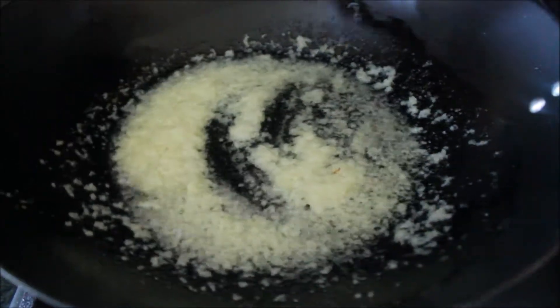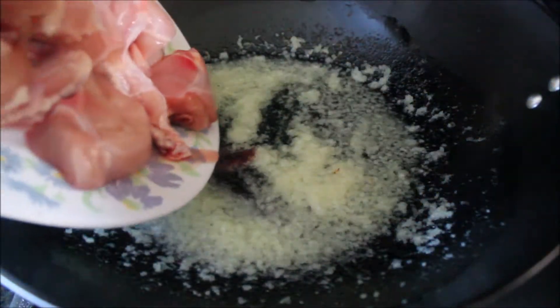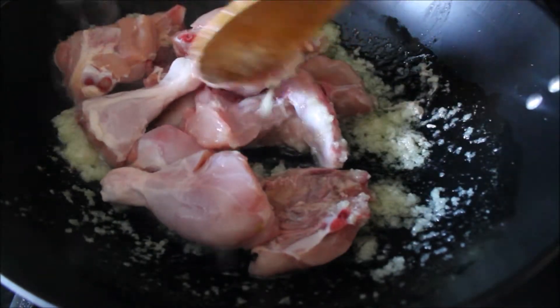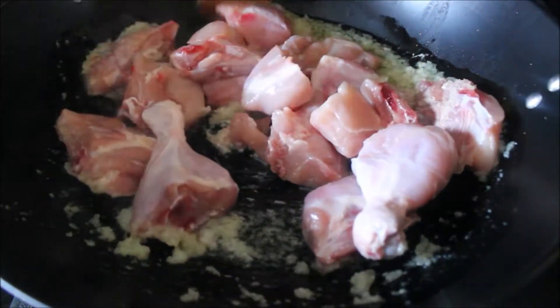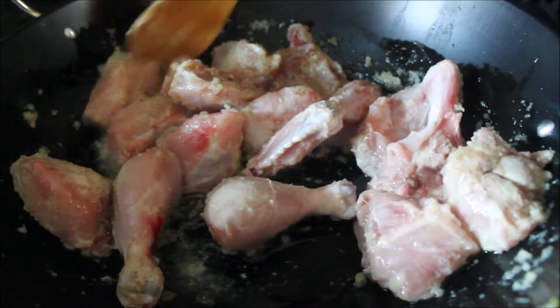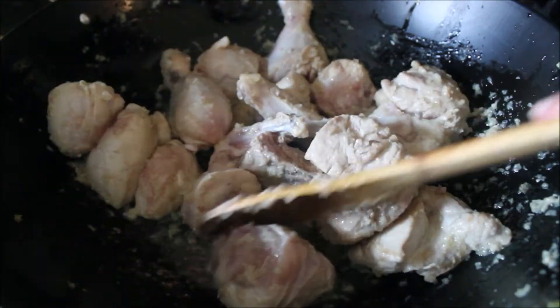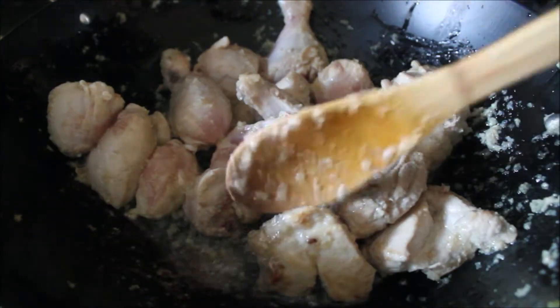When the onions are done, I'll be adding chicken which is already cut into 16 small pieces, which is also called kadhai cut. Start cooking the chicken until it not only changes color but gets that fried brownish texture. We have to be very careful because we don't want our onions to change color.